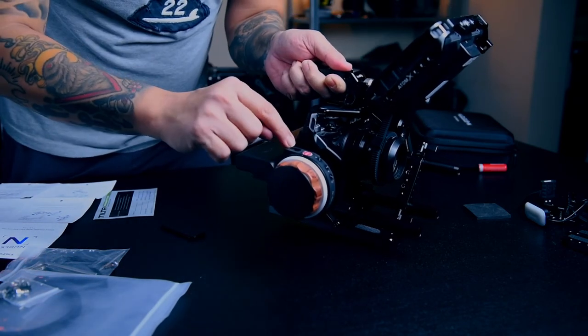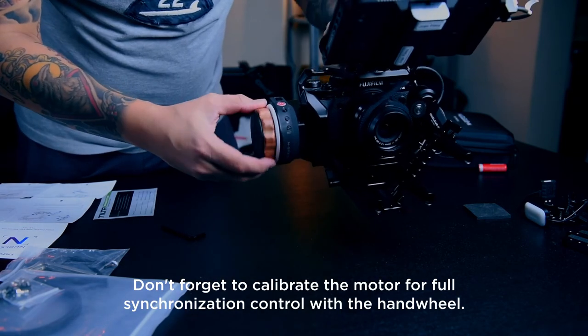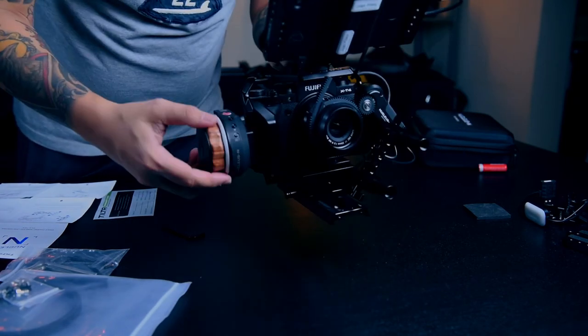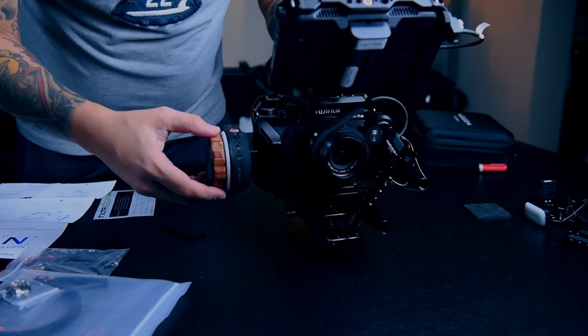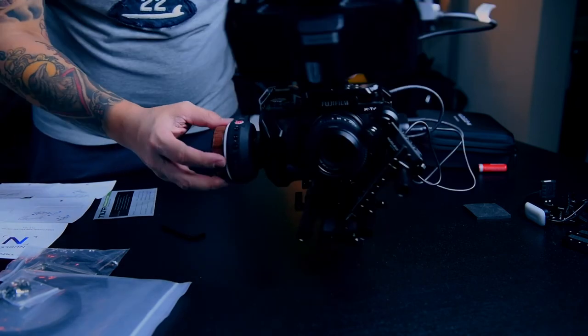Guys, you have to calibrate it first before you use it. I already calibrated it before using it.